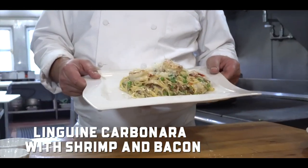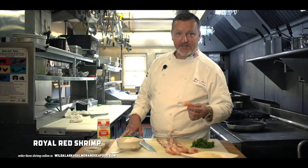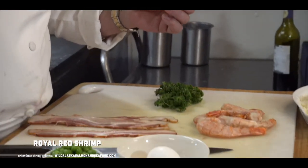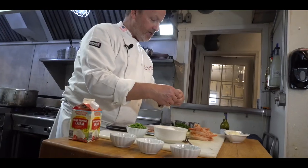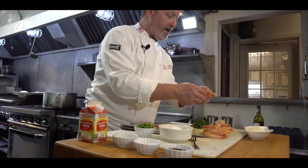We're going to make a linguine carbonara with shrimp and bacon. I use these wonderful shrimp here. This is another beautiful product from Captain Tony, Wild Alaska Salmon Seafood. Shrimp from Argentina is just wonderful. You need to use whatever you have in your refrigerator — it's basically a carbonara style, and then you can add whatever you want to add to it.